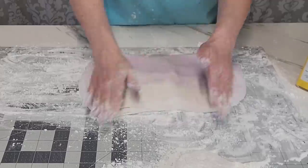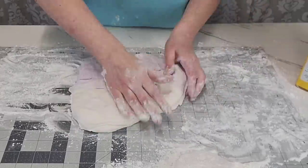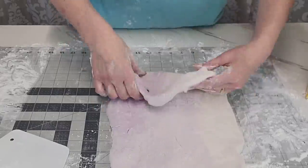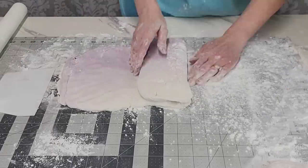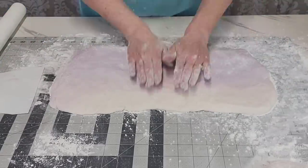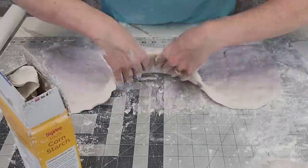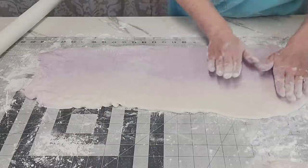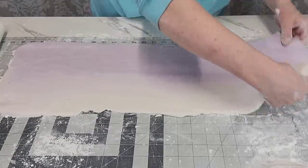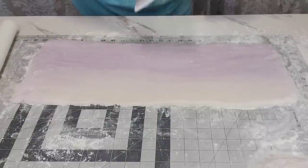I wanted to make this an ombre because lavender haze to me is different shades of purple. Yes, this is Taylor Swift inspired — not a huge Swifty, but I really like her new music. We're going to keep folding it kind of like when you make croissants — you push it out, fold it, and push it out again. Eventually you'll want to use your roller. Once you've got it blended as much as you want, use your roller to smooth it out, and again use lots of cornstarch.